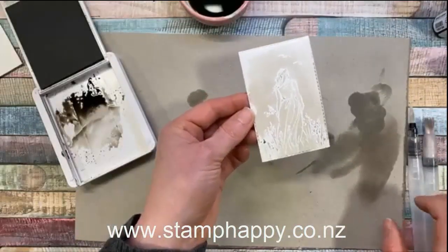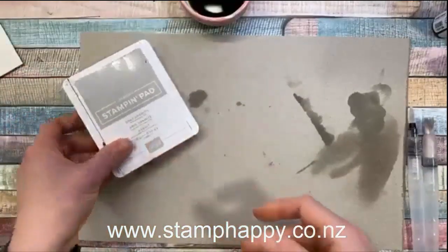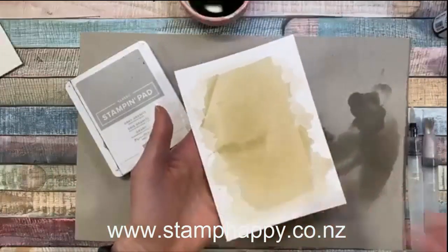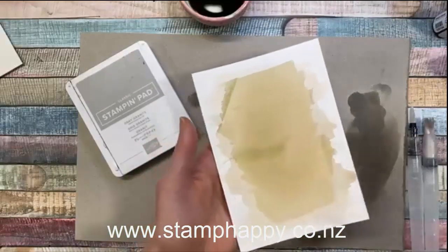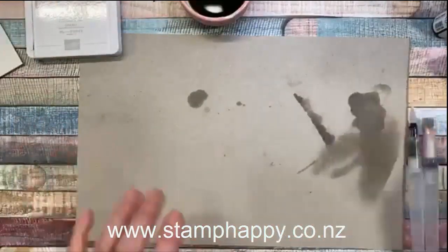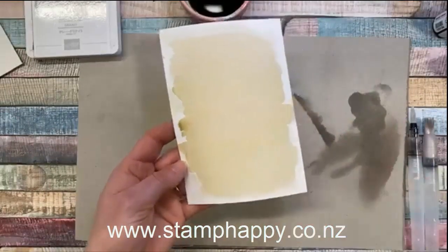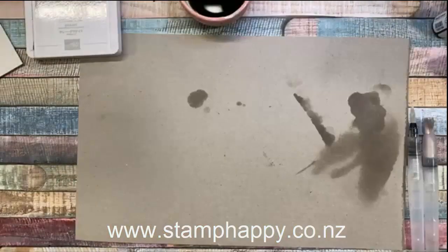That's another way you can use this technique over the top of embossing to get that emboss resist look. Once you have the color laid down, there are all sorts of fun things you can do — flick more water on it, stamp on it with water or with color, use paste on it. There's just a million things, but that's the basic idea of how to get a smooth watercolor background.